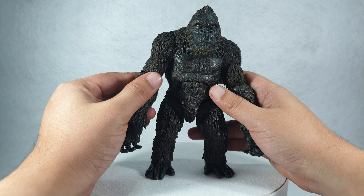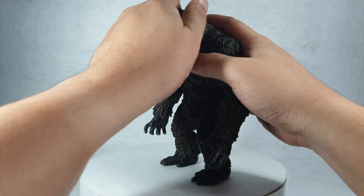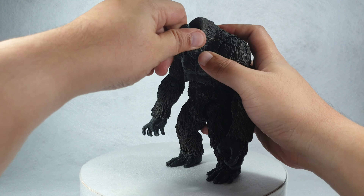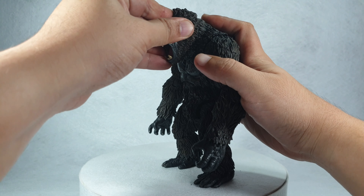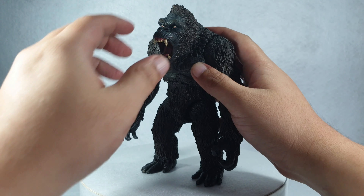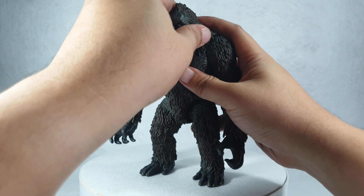Let's go ahead and attach the accessories. It comes with an optional angry growling face that you can attach by removing the default face and swapping in the new one — it connects via a ball joint.